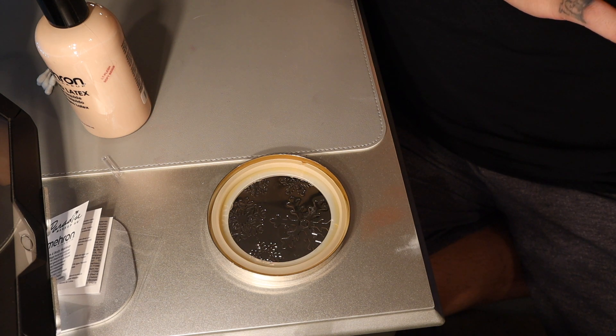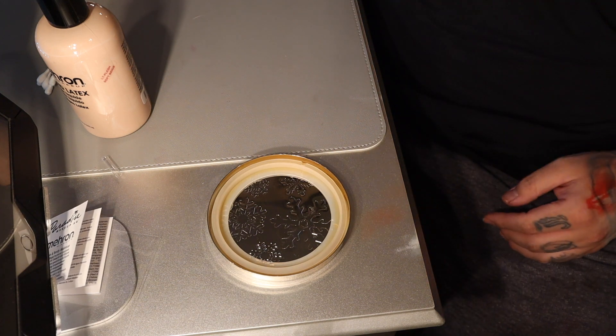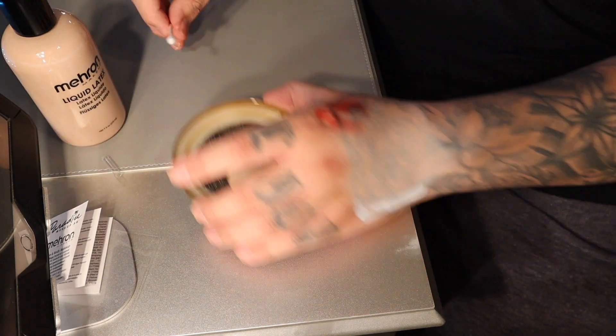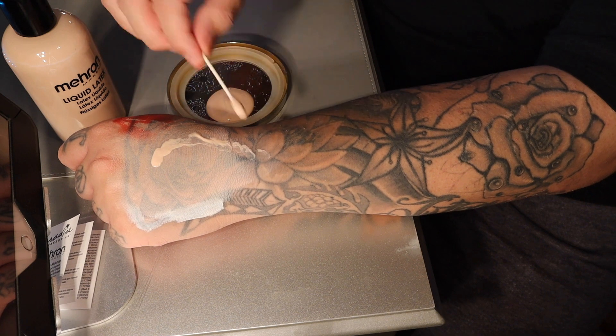All you need is some liquid latex, any little container you won't be needing to put the liquid latex on, and some face paint. Oh, and also some time and patience — it doesn't dry off super, super fast.